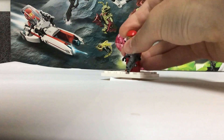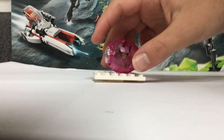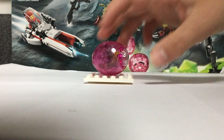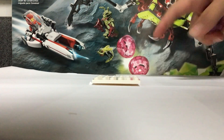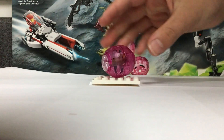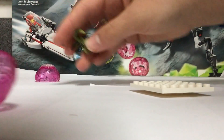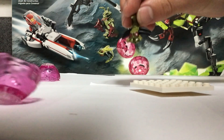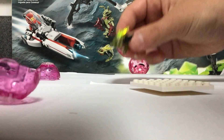Now we missed something. Our last thing is this — it comes with two but we're only going to be reviewing one. You can see it's popping with this little thing — a bugweed larva. If you pop it open, that did break.